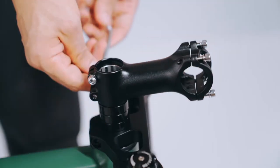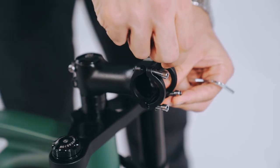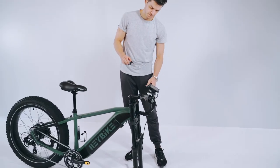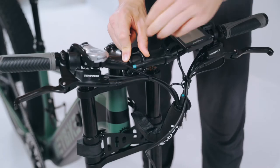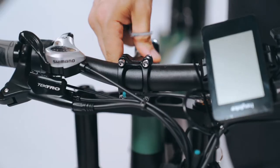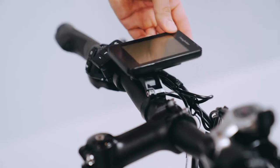Install the handlebar stem. Release the top screws, set the handlebar in place, and mount it. Secure the display.